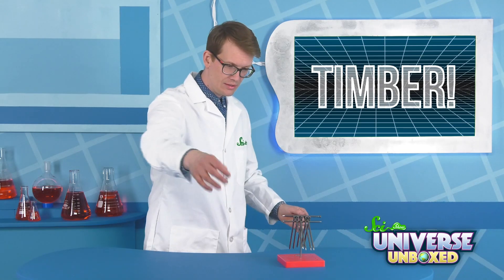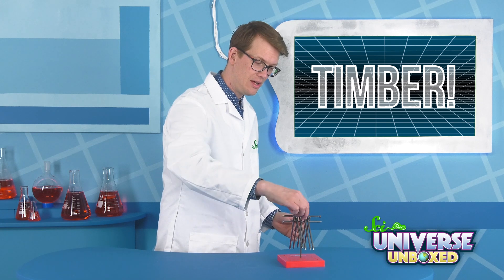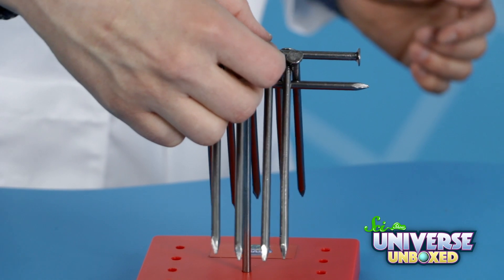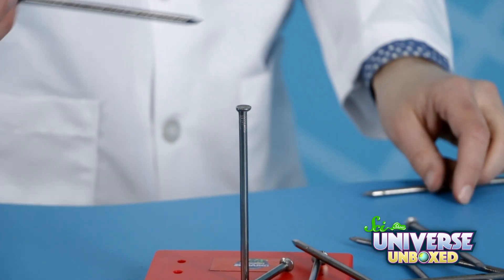Let's see how it goes. All right. I feel like probably starting near the center is good, because there's less leverage there. Can I do it? Can I do it? Oh, I can't!